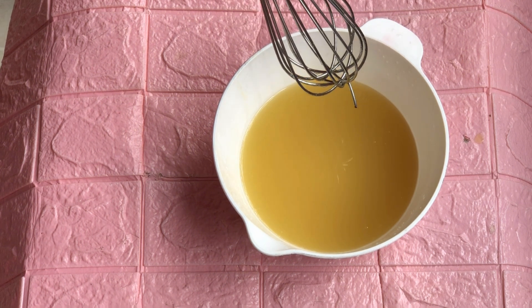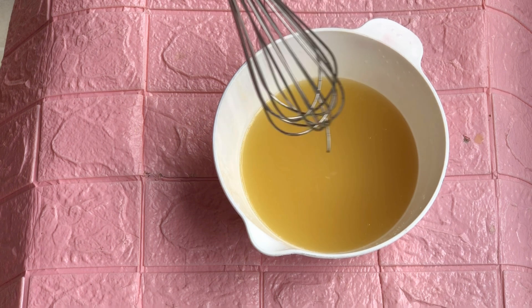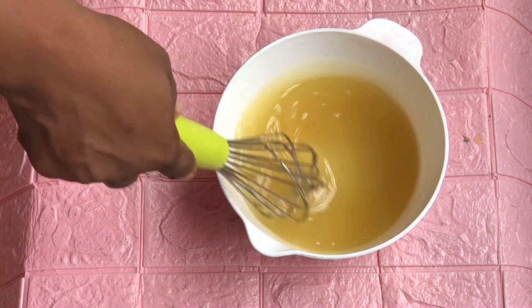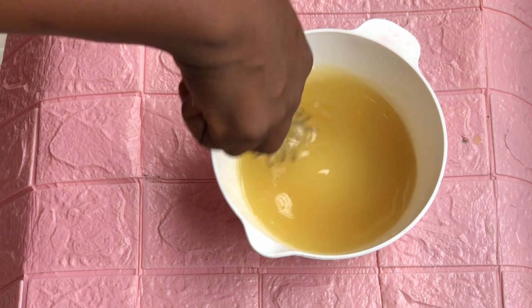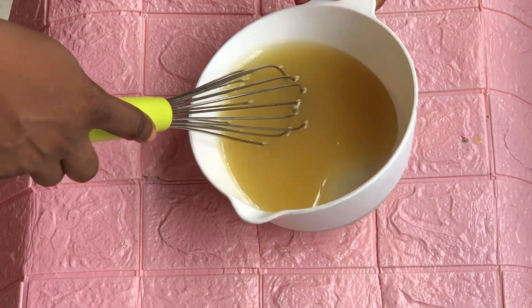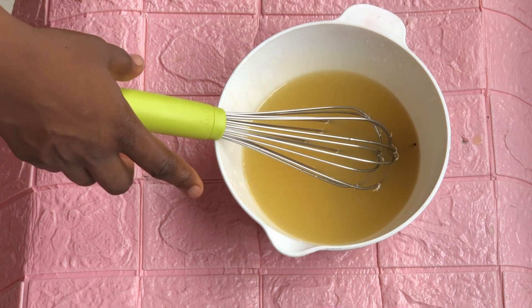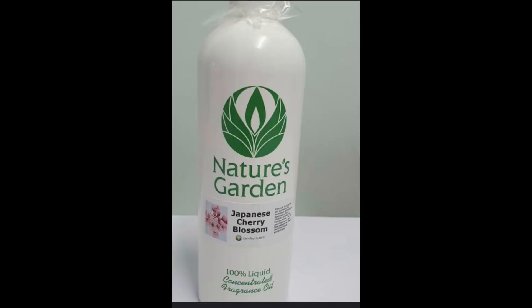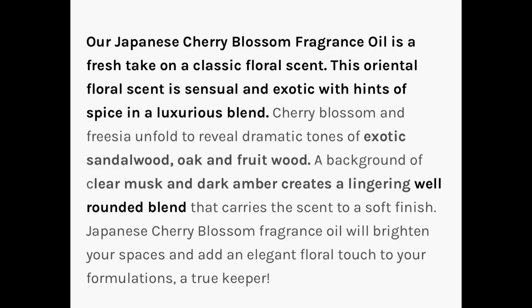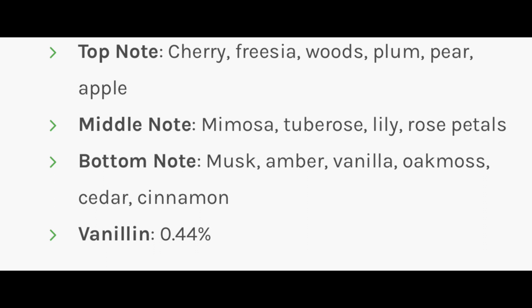Rice starch is excellent for exfoliation — it's a gentle exfoliator that helps to gradually remove dead skin cells, brush up your skin, and polish it. It's more like a mild skin polisher. If you use the starch, it will give the soap a slightly rough surface, but it's beautiful.